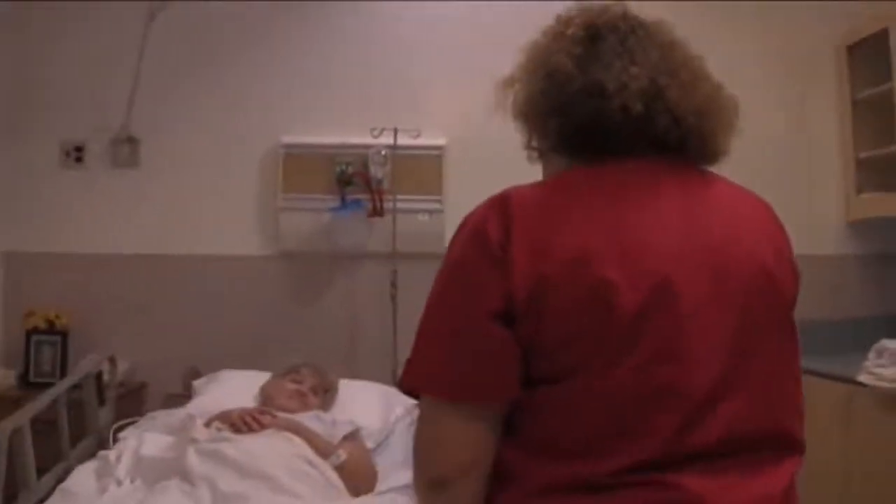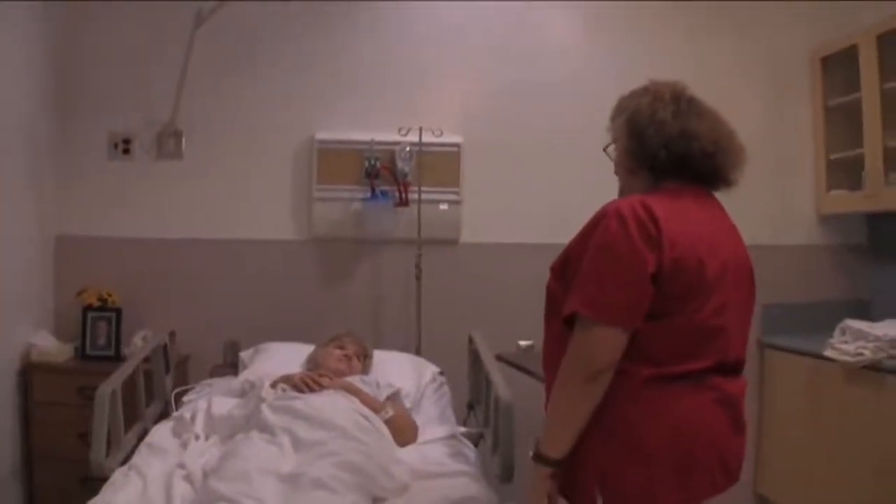This is how to make an occupied bed. Good morning Mrs. Jones, my name is Michelle. I'm going to be your nursing assistant this morning.